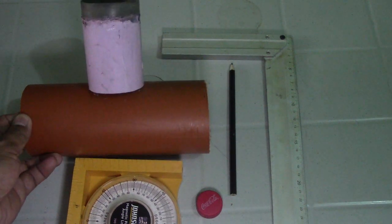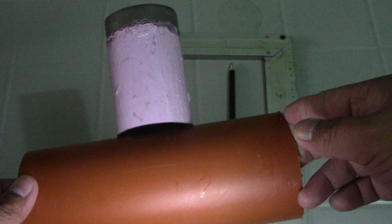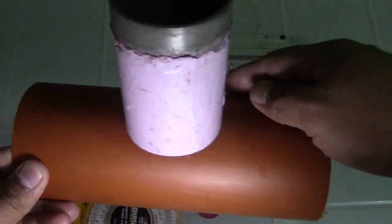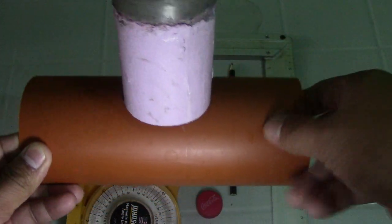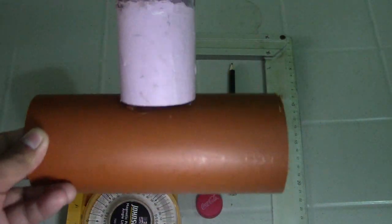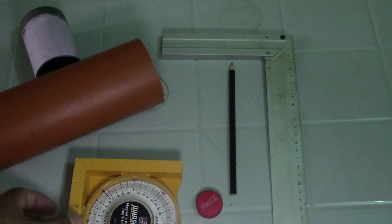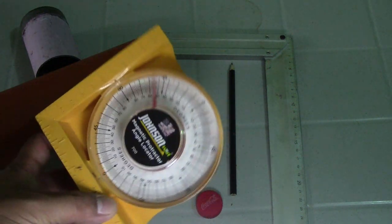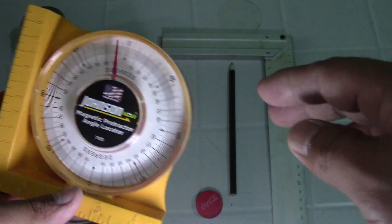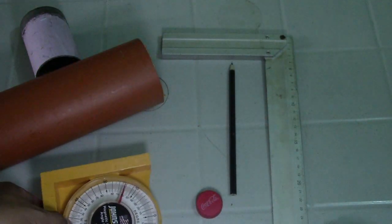So these are our materials. I demonstrate here for PVC pipe. We have a 3-inch pipe and a 2-inch pipe. The 3-inch pipe is our header and the 2-inch is our branch. We also have a magnetic angle to check the 90 degrees of this saddle tee.